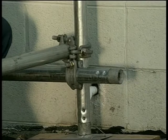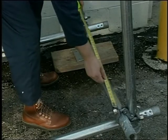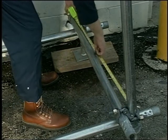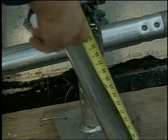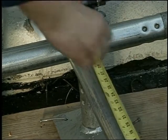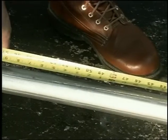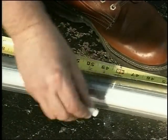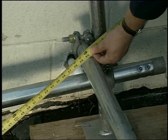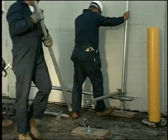Notice that both the runner and the bearer are on the inside of the post. Next, we'll square the scaffold using the 3-4-5 triangle method. From the center line of both the bearer and the runner, measure three feet along the bearer and mark it. Then from the same center line point, measure four feet along the runner and mark it. Now measure the diagonal distance between the two marks — it should be five feet. If it is not, your scaffold isn't square and will need to be adjusted. This portion of the scaffold is now self-supporting.